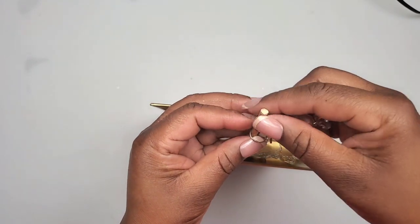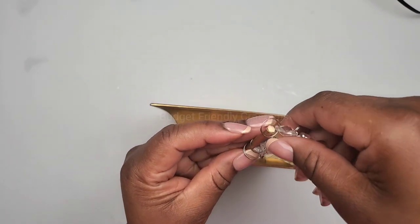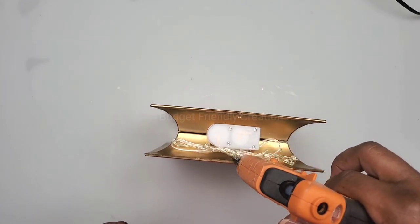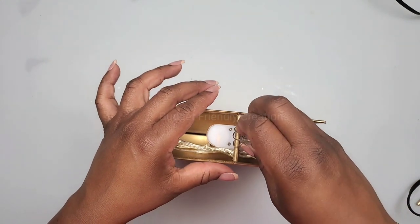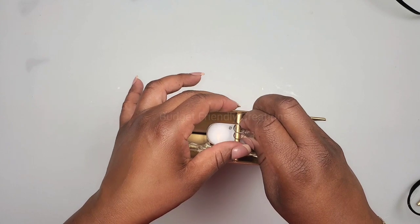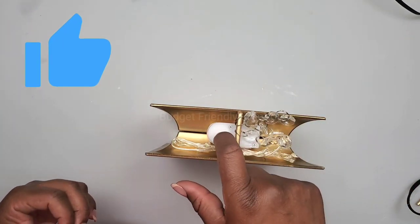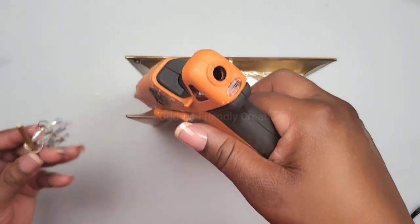Now it's time to attach my crystals to my pieces of skewers. For each skewer I'm placing three pieces of crystals — I'll place the first one in the center. This piece shouldn't be covering the screws because you have to be able to remove the screws in case you need to change the batteries. I'm just putting the hot glue on both ends of the bamboo skewer and holding it in place a few seconds until it dries.